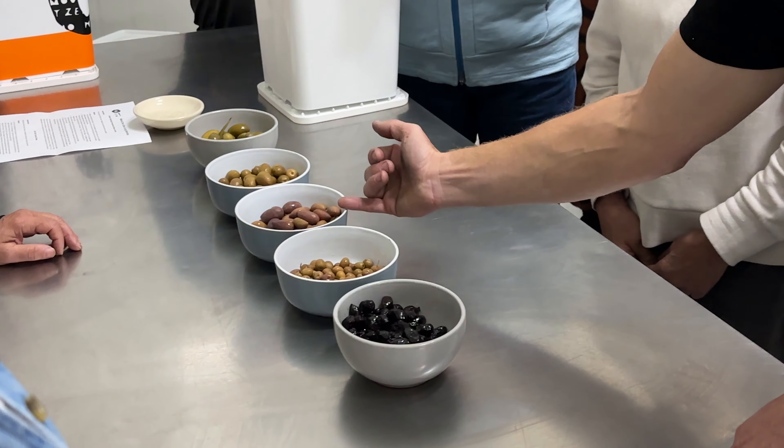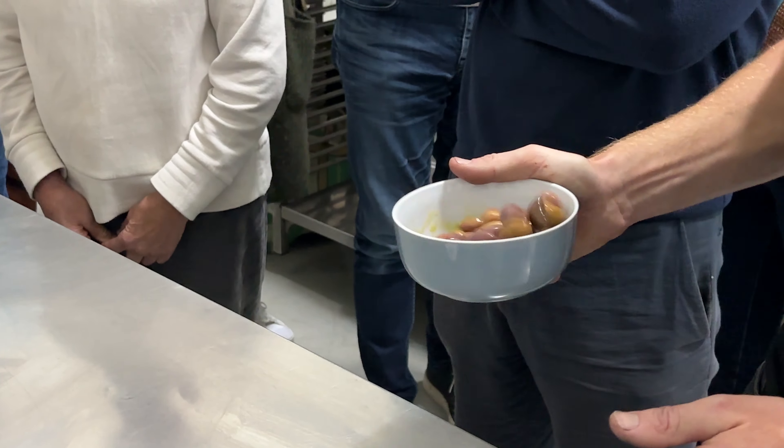Rich doesn't change the brine — some methods call for changing it once a month, but his approach is very simple and straightforward. These olives should be ready in about 3 months. You can taste them every now and then to see if you want to keep them longer. Once you're happy with the fermentation, pop them in a jar with lemon wedges or chilli, cover with a fresh brine — the fermentation brine tends to get cloudy — and store them in the fridge. Or just eat them straight away; they might continue to ferment a little, but that's just added flavour.